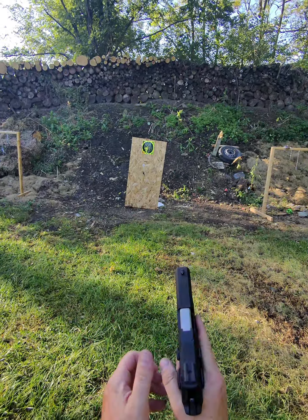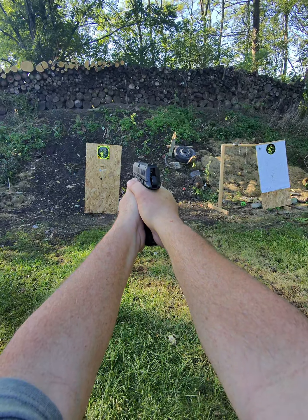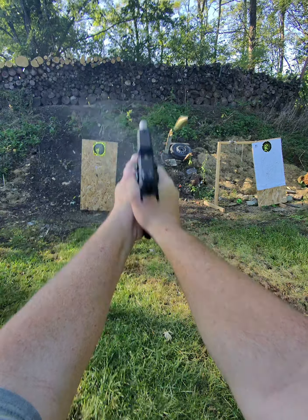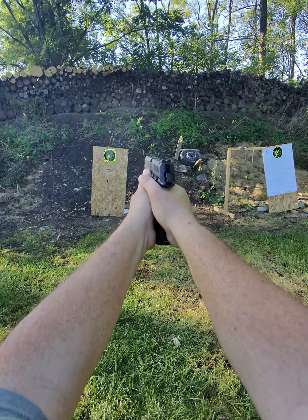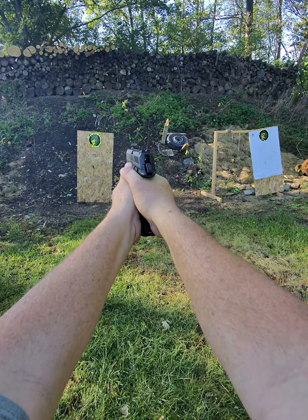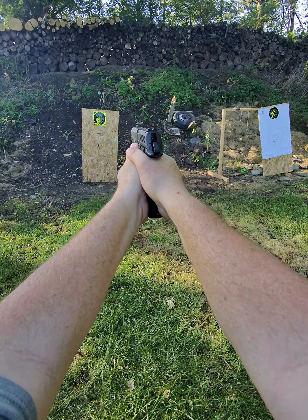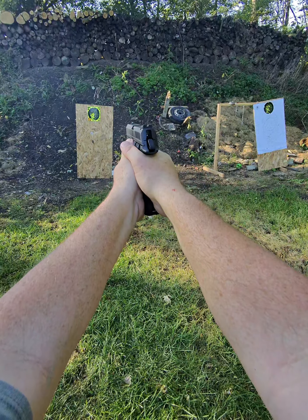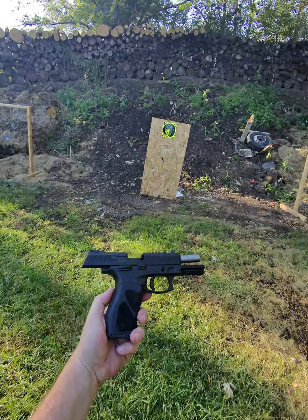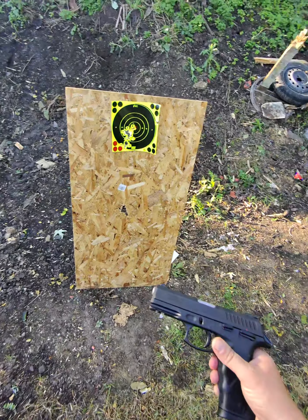Let's put another mag through. Drop the slide on that and it actually put one in the chamber. Well, there's two mags through it. Doesn't seem to have any issues so far. You can see I am flinching like crazy. 10mm does pack a little bit of a wallop.